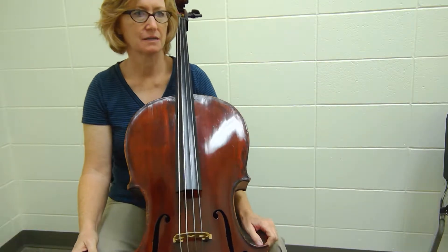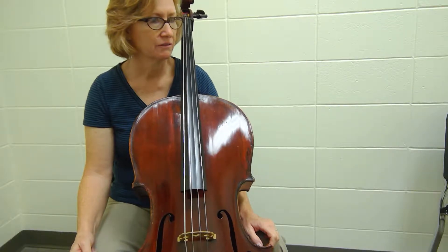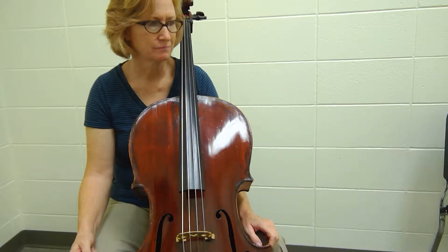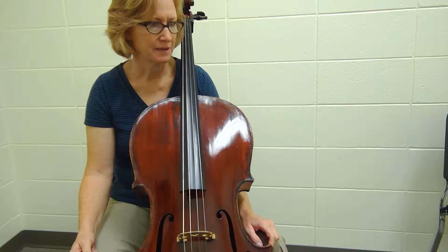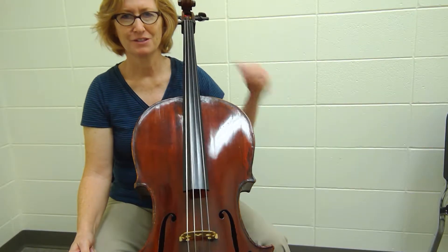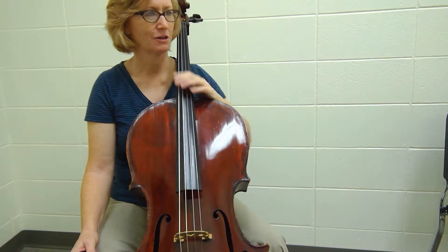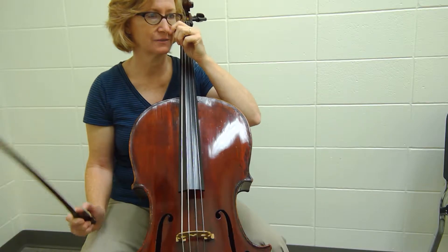The cello part is in cut time — everything's in cut time. The only thing that ever trips up my students is the D sharp. Just know that the G sharp is a low one on the D string, and now we're doing D sharp. That part is marked pretty well, so let's give it a shot.